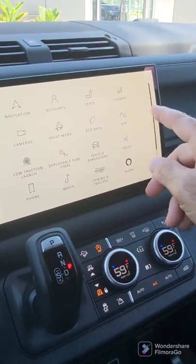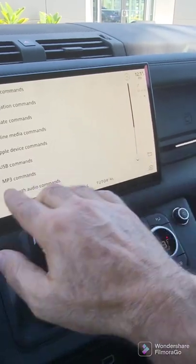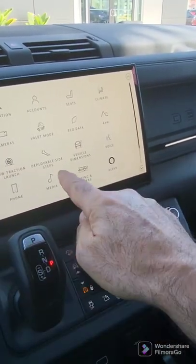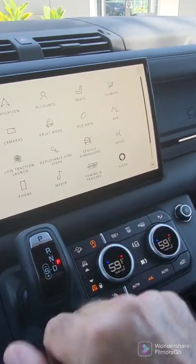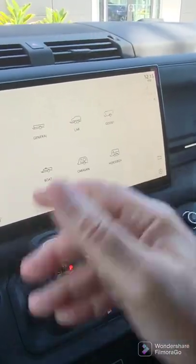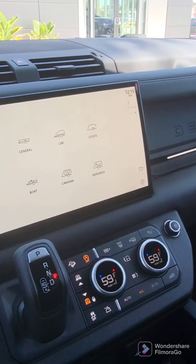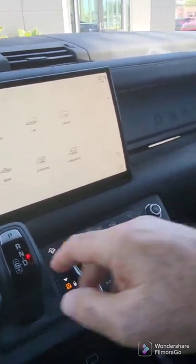Vehicle dimensions, voice — the voice will show you all of the available voice commands. Towing: you go ahead and add what it is that you're towing, and it asks a variety of questions in order to specifically configure the car's suspension and other settings to what it is you're towing.